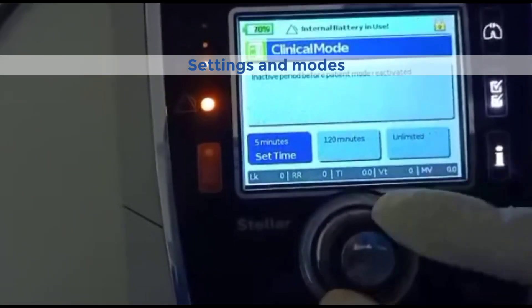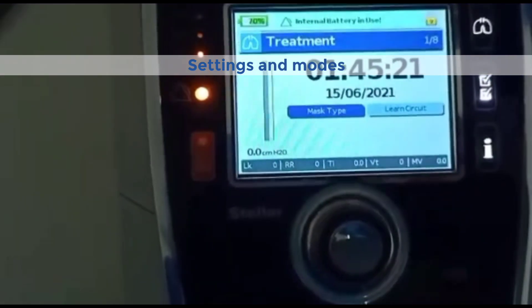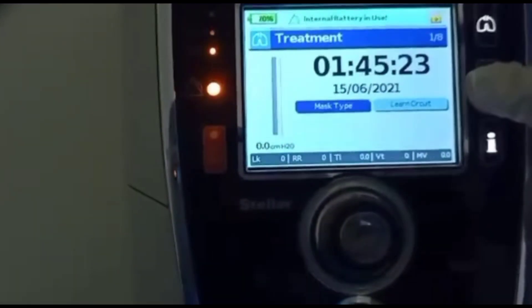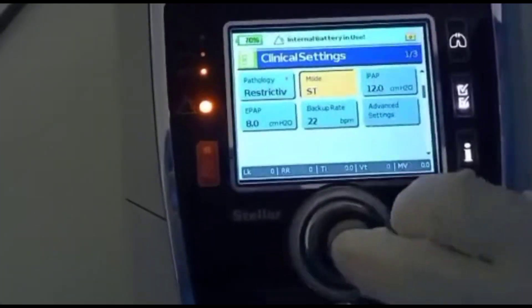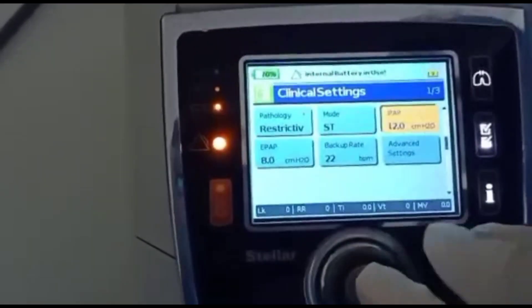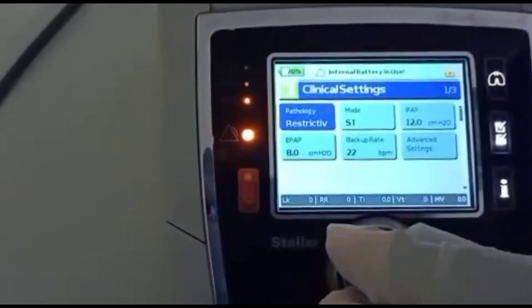Coming to the settings adjustment. Once the mask is attached, turn on the BiPAP machine and familiarize yourself with the settings and controls. You may need to adjust the pressure, mode — such as fixed or auto — and other parameters according to your doctor's recommendations or your personal comfort.